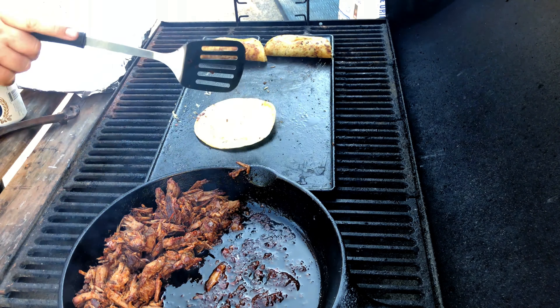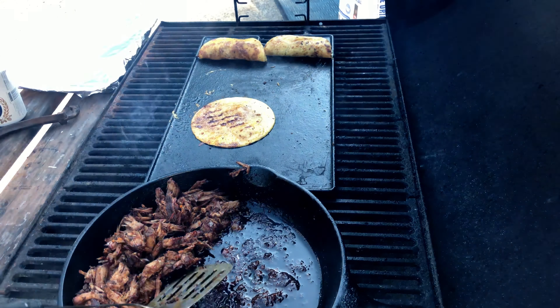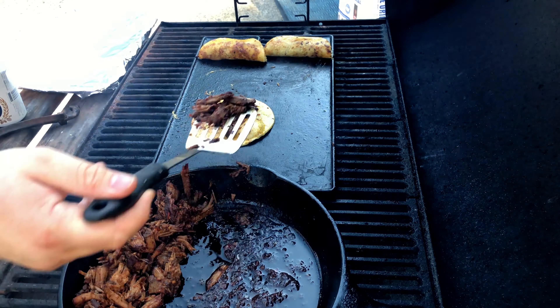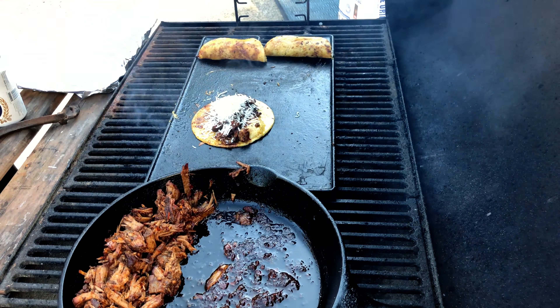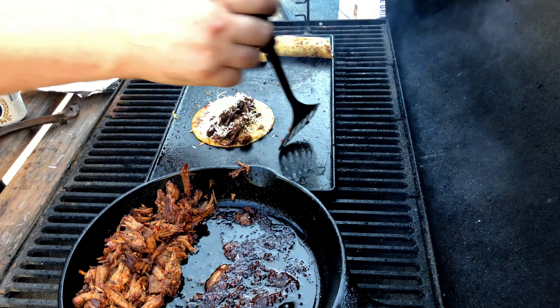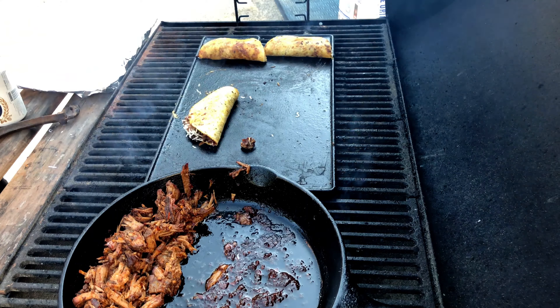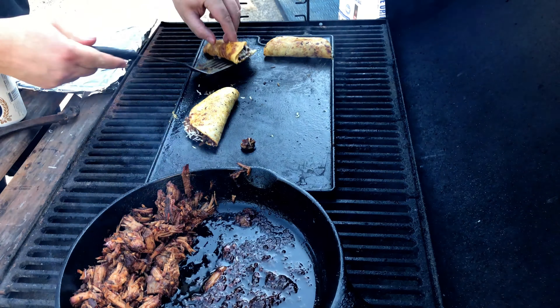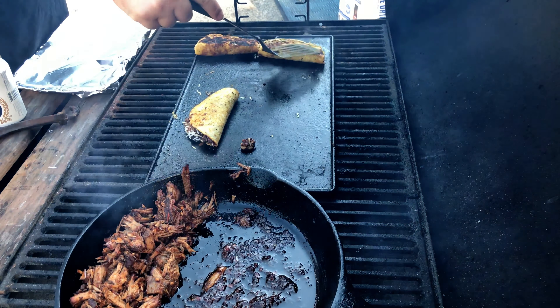We are going to continue until we use all of our meat, focusing on not burning the tacos. After you push them to the back, you will want to keep an eye on them and flip them when you think they are done. That one got a little bit toasty, but it is quite alright — it is still very delicious.